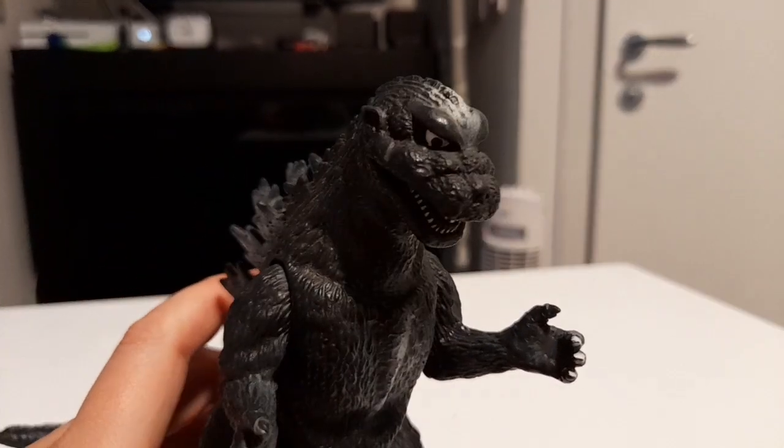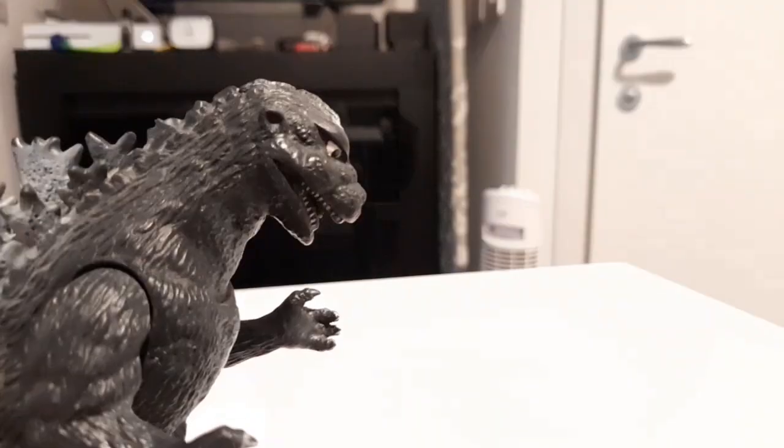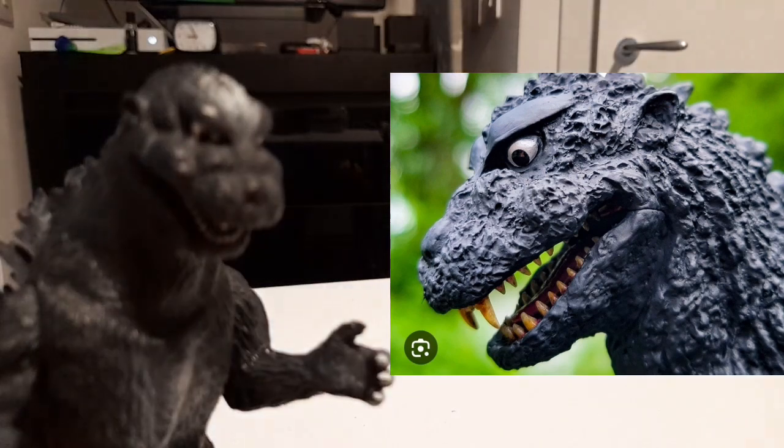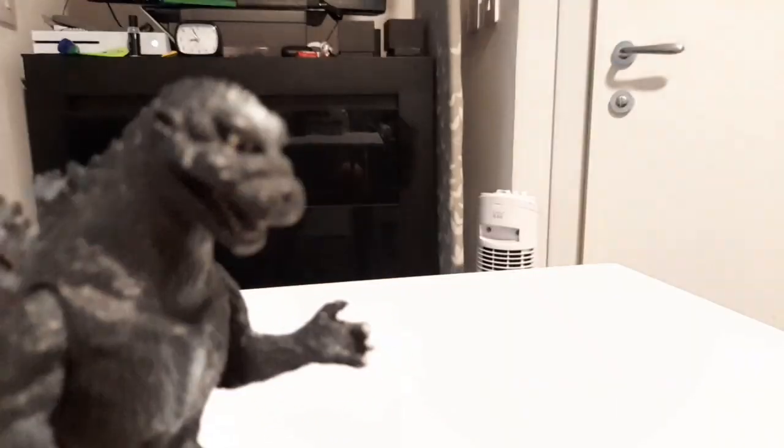The sculpt is very nice, especially for the head. It looks a lot like the actual film — I'll throw up an image. Yeah, very accurate.